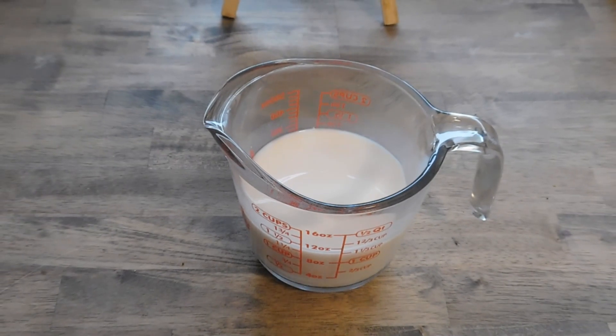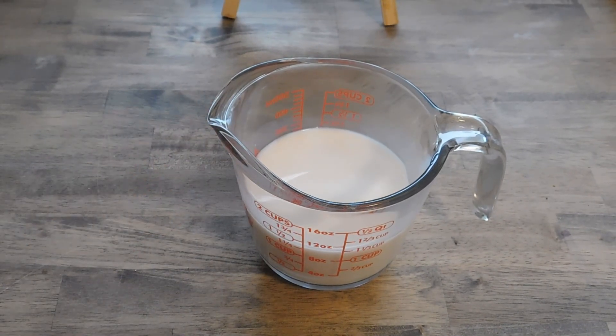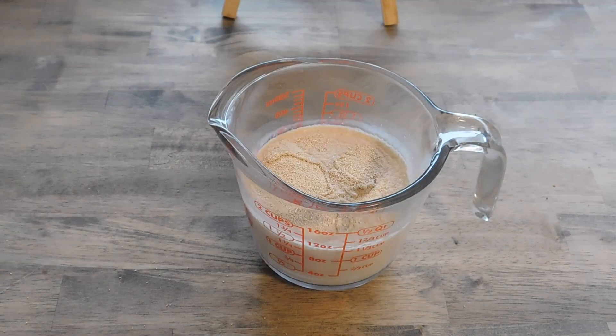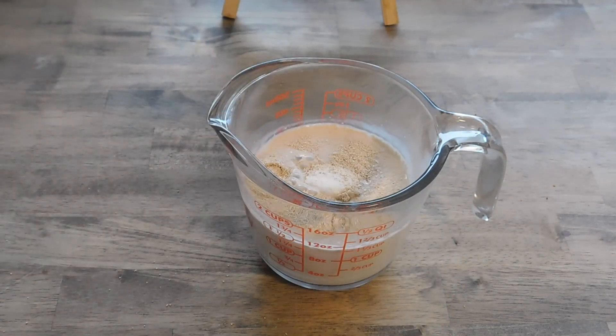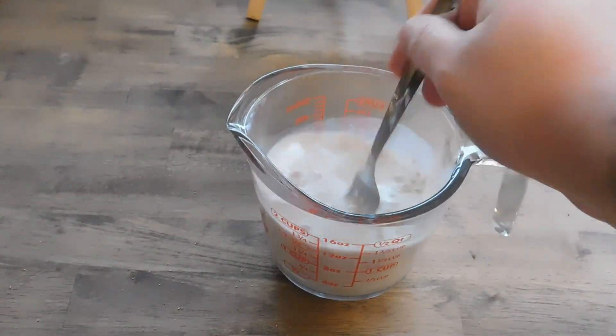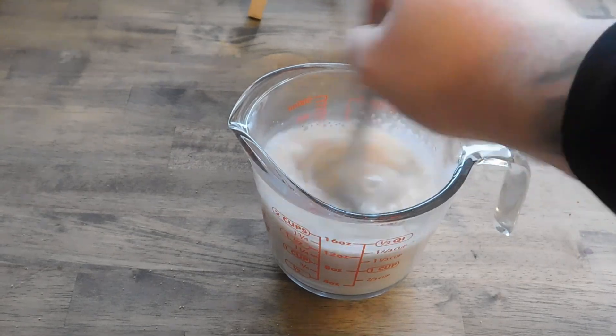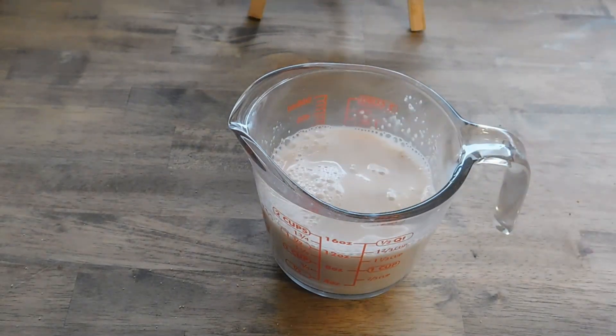Alright y'all, we've gone ahead and warmed up a cup and a half of milk in the microwave. We're gonna take three teaspoons of yeast, four tablespoons of sugar, and go ahead and give this a very thorough mixing, then set it to the side.